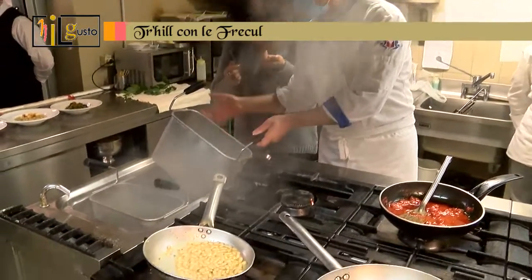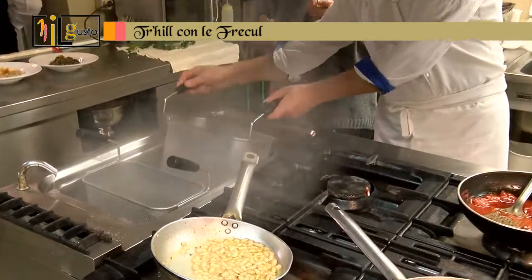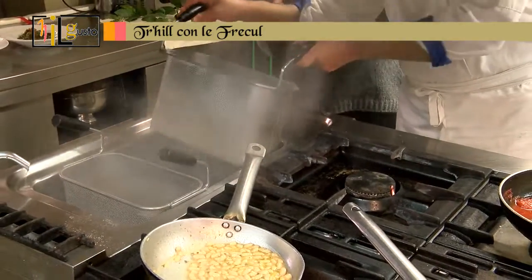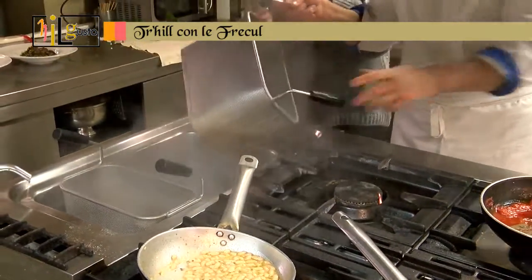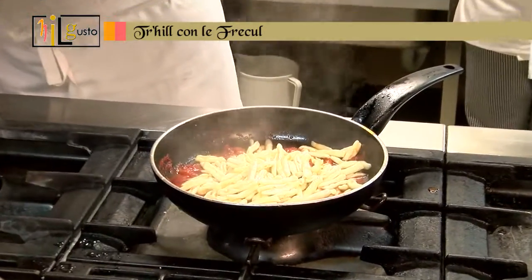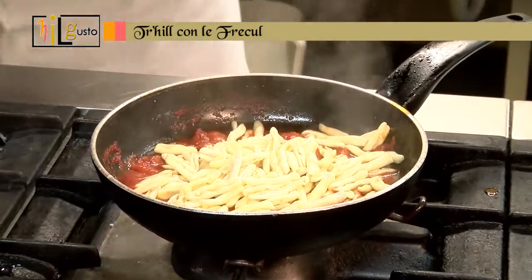Pasta fatta a mano — handmade pasta — so the cooking time is very quick, about 2-3 minutes in boiling water. Since this is a cooking show, we finish it live at the moment.